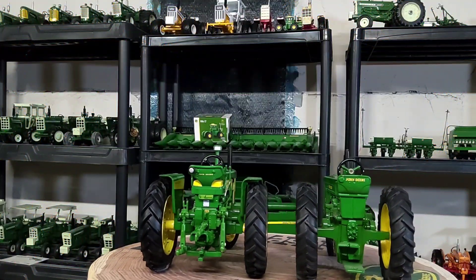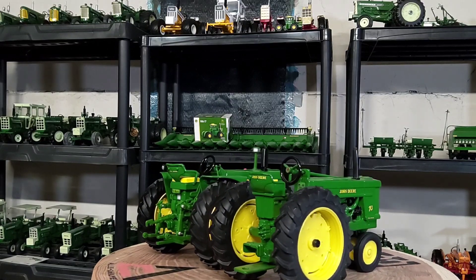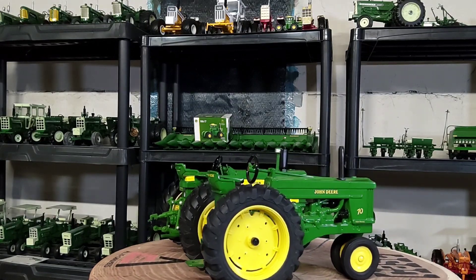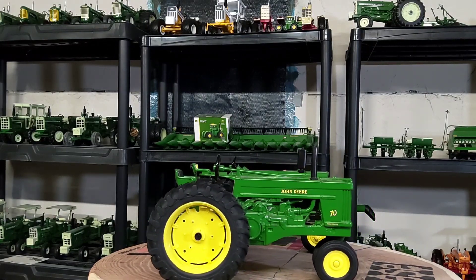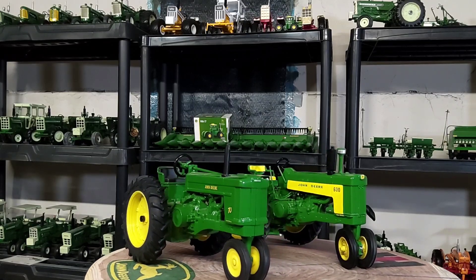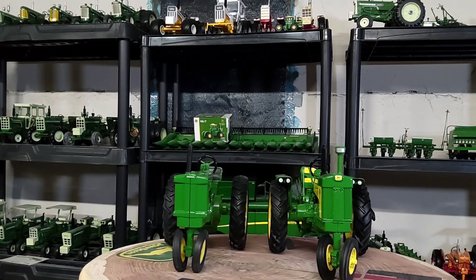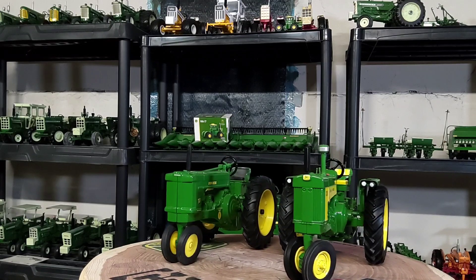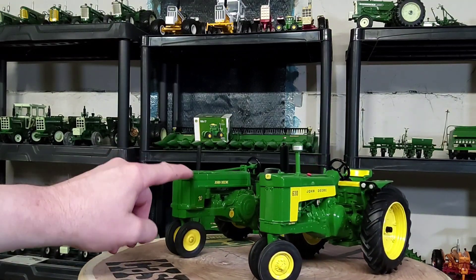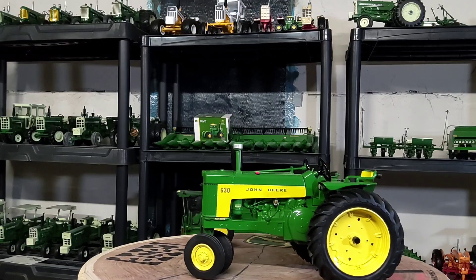Here's my John Deere Model 70 FFA Edition 1/16th by Ertl, alongside my John Deere 630 1/16th by Ertl — that's the Prestige edition if I'm not mistaken. You can definitely see the similarities from this series to that, especially in the grill area. Very, very similar.